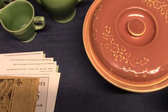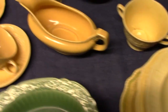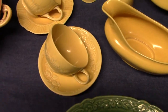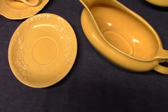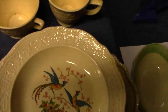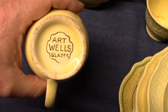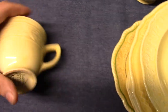Since we're talking about art glazes, I want to mention one more thing: Old Roman. If you find Old Roman, which is a very limited line from the early 1930s, sometimes it will be marked with the Wells Art Glaze backstamp.